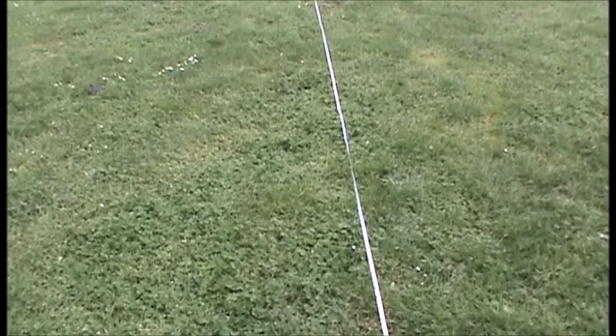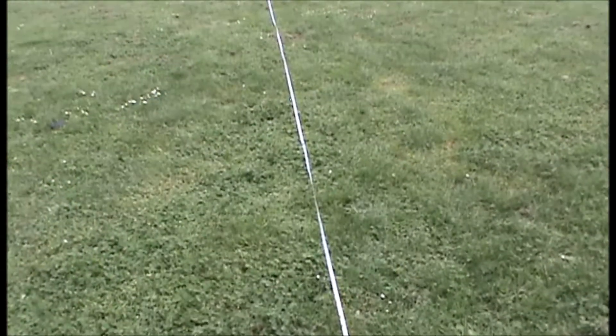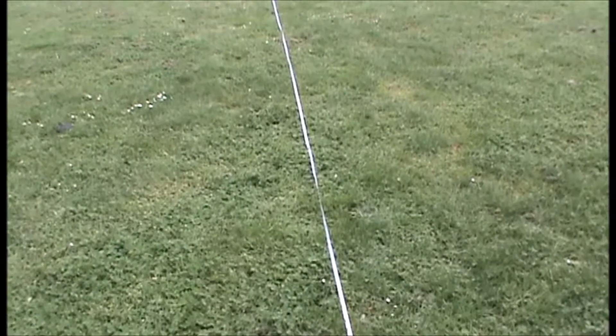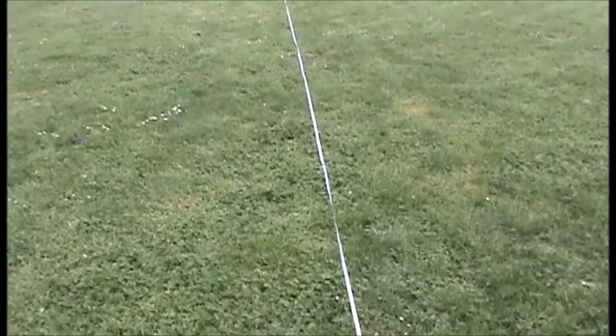Hey guys, it's Tom, and today we're here at the range test for the N-Strike Jolt. We're going to be starting off with stock Whistler Darts, and then moving on to Elite. Now we're doing flat shots.